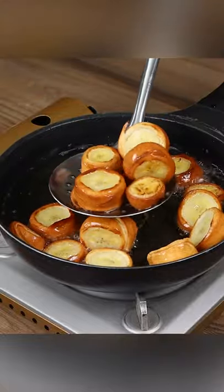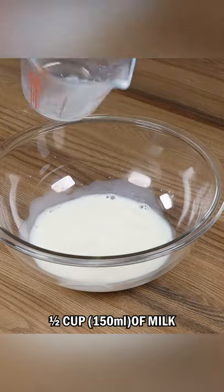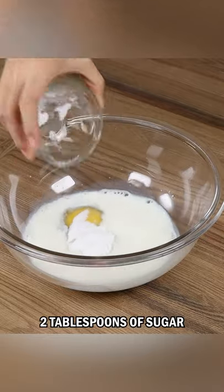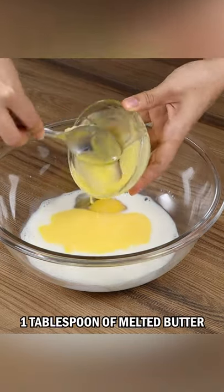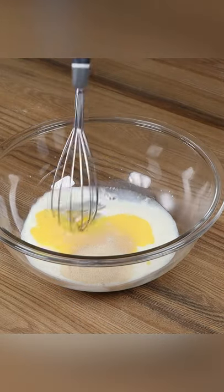Banana medallion — you won't stop eating it. In a bowl, add a half a cup of milk, one egg, two tablespoons of sugar, one coffee spoon of salt, one tablespoon of melted butter, two teaspoons of baker's yeast, and mix.